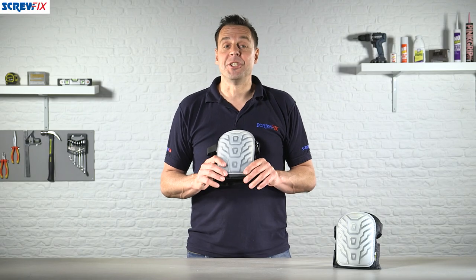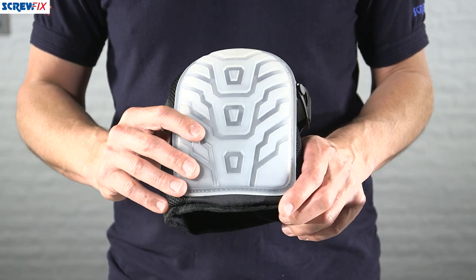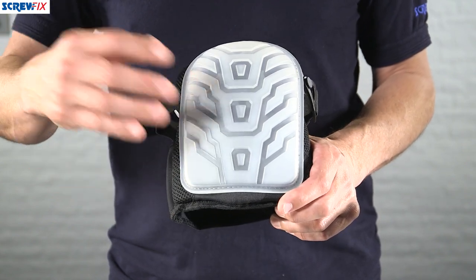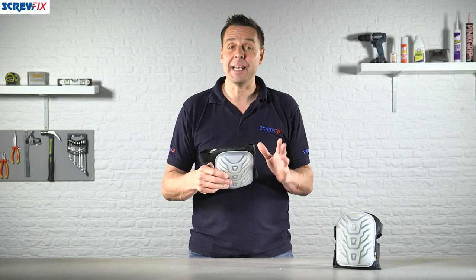Here from Sight we have the Optimus gel-filled knee pad. This is a hard outer shell which is anti-slip, non-marking as well, and it's very easy to wipe clean — so if you do get a bit of grout or tile cement on there you can just wash it straight off.